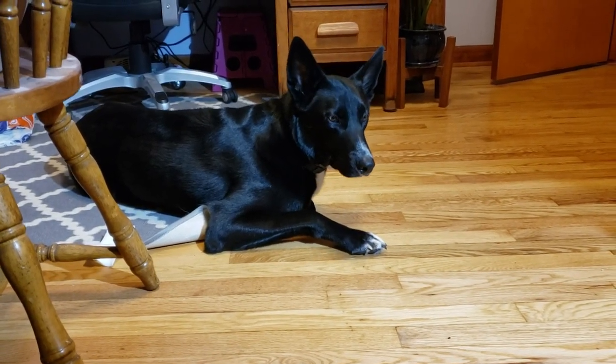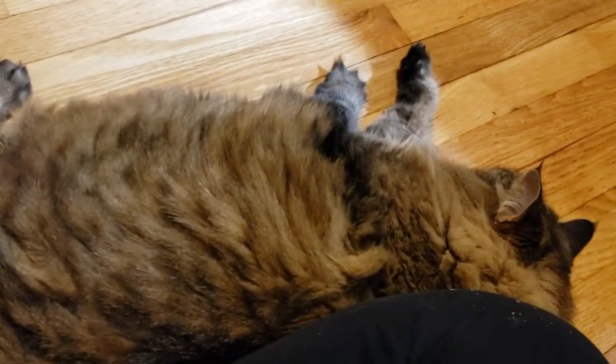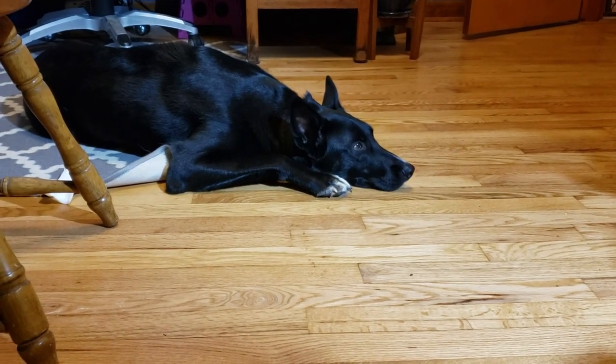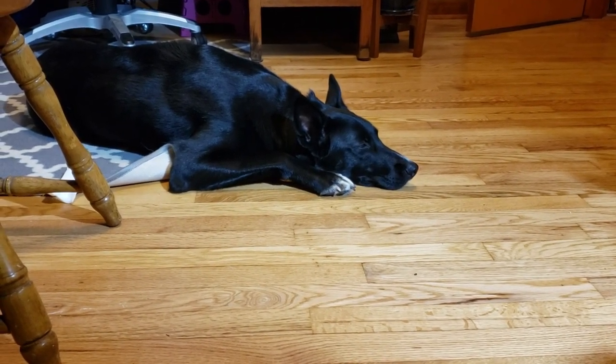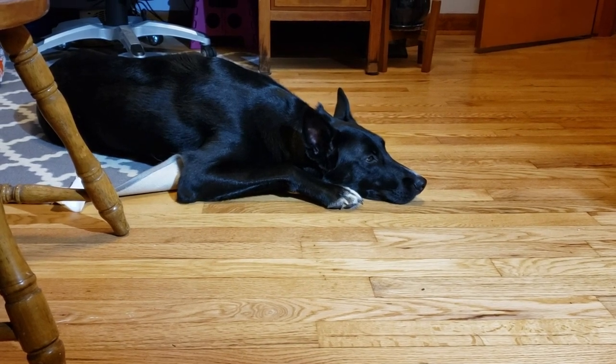Hank is mad because Moose is in here — my 20-plus-pound cat — and I won't let him chase her. So he's sitting over there pouting right now. Hank, are you pouting? Yeah, you are. Good.